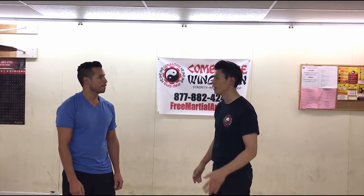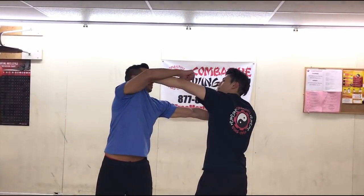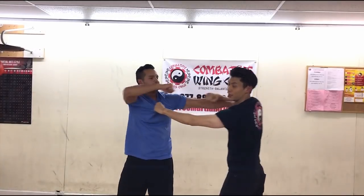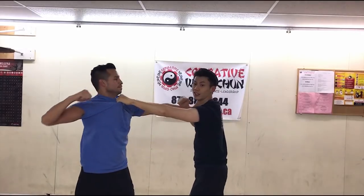So hockey fights - what happens usually in a hockey fight? I grab him, he grabs me, I try to punch him, I block him with this hand, he blocks me with this hand, and I try to punch him - and this is how it happens. Neither person really gets any hits in, unless you're lucky.